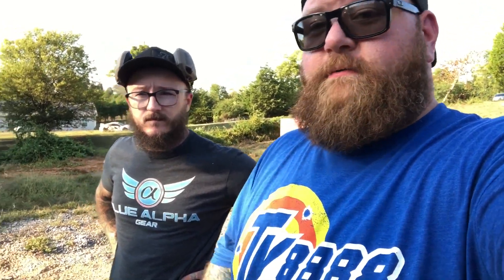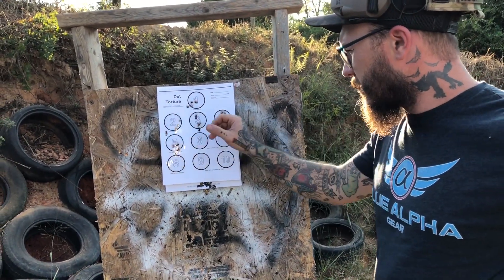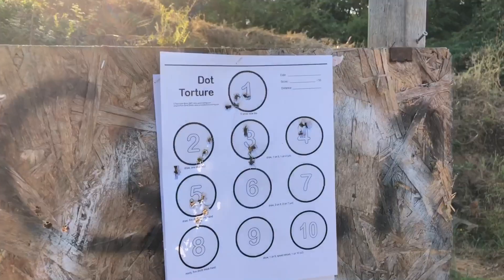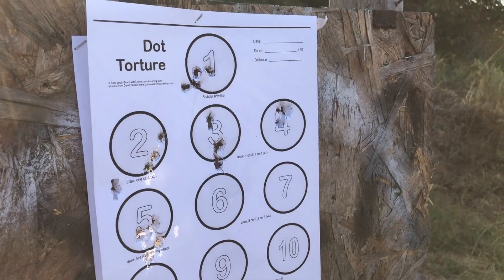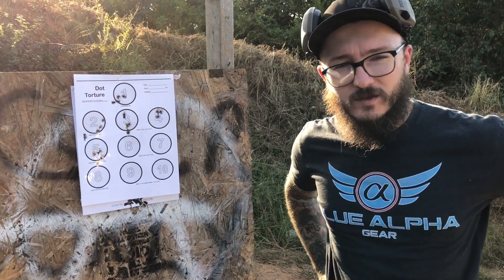Dot torture drills humble the heck out of you guys. So if you don't know what a dot torture drill is, we'll show you right here. These dot torture drills are designed to help you out with pistol fundamentals. Each individual circle has a different thing that you do — like number one says five shots slow fire, number two says draw one, shoot five times. This helps you out with fundamental shooting, the stuff you actually need to focus on.